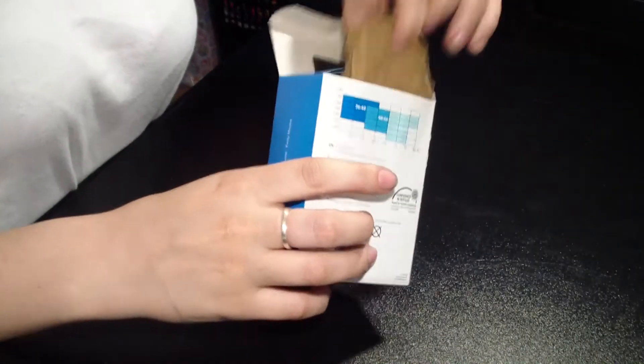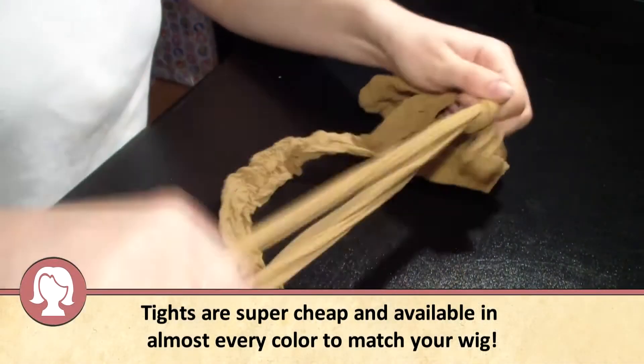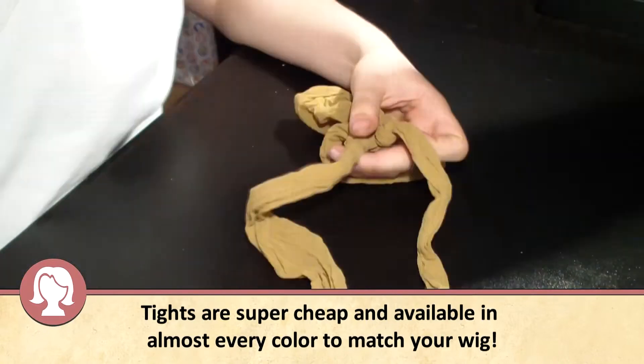So, what you'll need is a pair of tights. For the first method, you just tie a knot in the legs as close to the bum area as possible, and then cut off the excess.